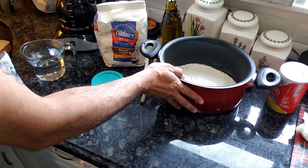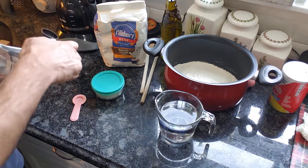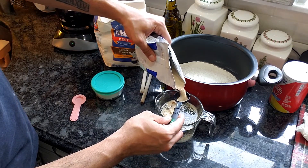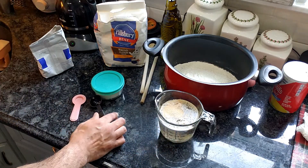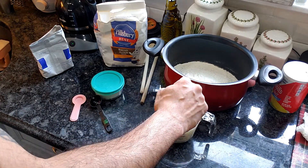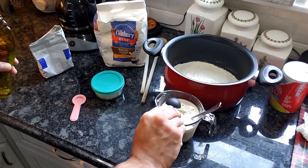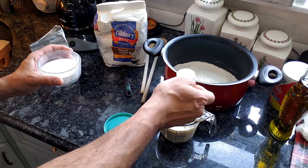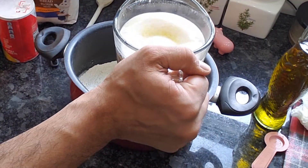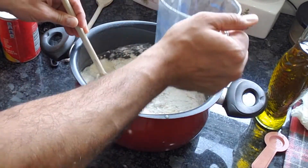You're going to dissolve the yeast in water. You need two cups of water, and it has to be warm. Get some cold tap water and throw it in the microwave for about a minute — it'll be warm enough. You don't want it piping hot, just warm. Throw the yeast in there, then add four teaspoons of olive oil along with one teaspoon of sugar. Mix it all up really well until the yeast is dissolved, then dump it into the bowl with the flour and start mixing.